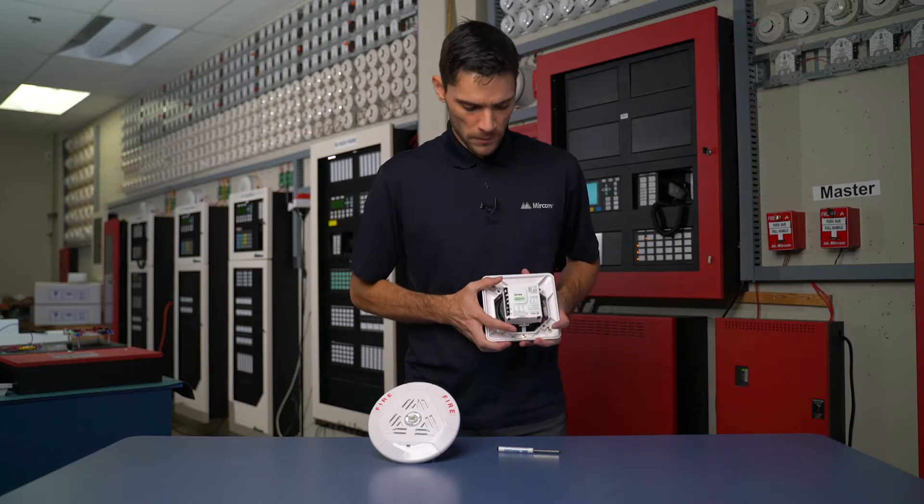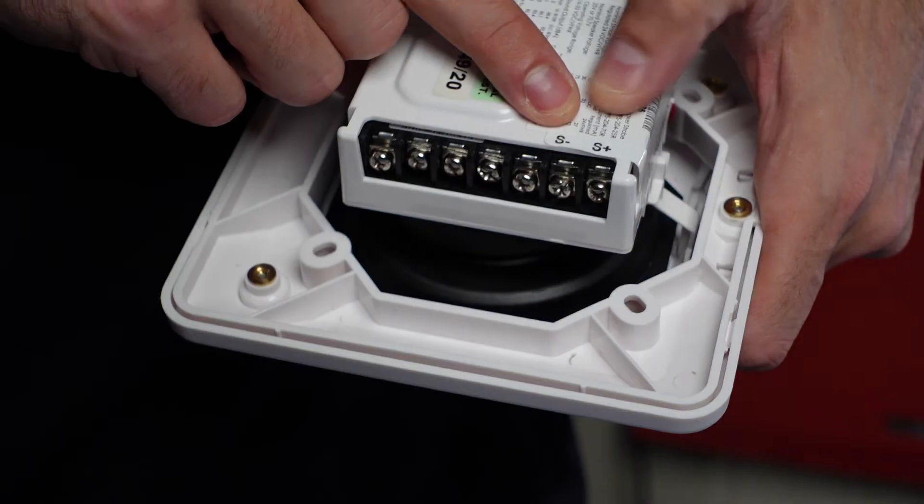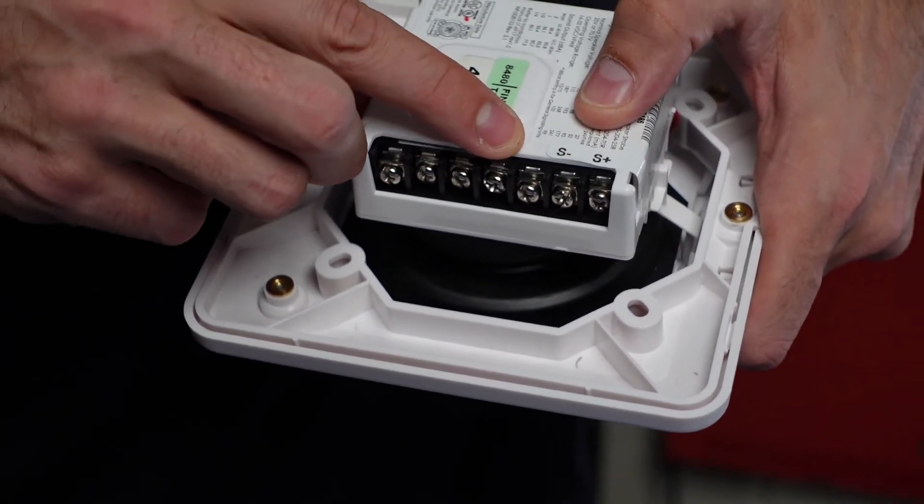When we look at the back of our terminations, we have our strobe terminations positive and negative. Then running down the side, we have our common 2, 1, half and quarter watt settings.